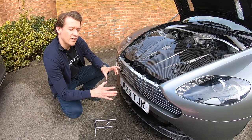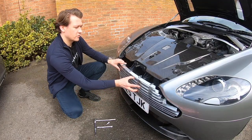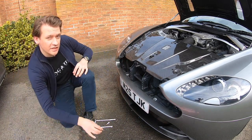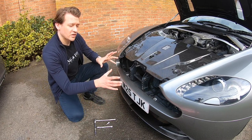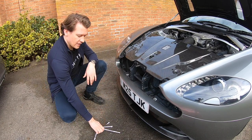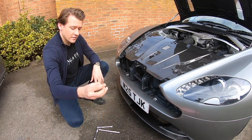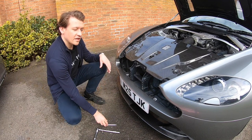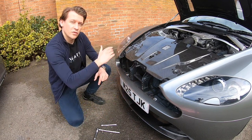Now the old grille will slide out nice and smoothly, just like so. Fitting the new one is even easier. We've actually only got three bolts to hold it in place, but we're going to need a 10mm socket set, a T10, and it's really helpful to have a socket extender as well because that's going to help us reach these two bolts without having to remove the slam paddle.